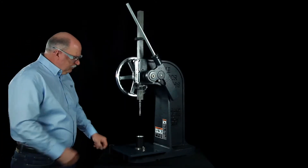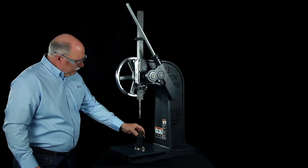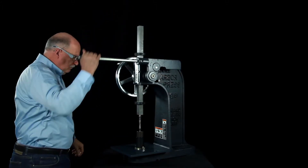To operate the machine, the operator loads the fastener into the tool, loads the part into the fixture, advances the pin driver, and pulls the handle until the product is fully installed.